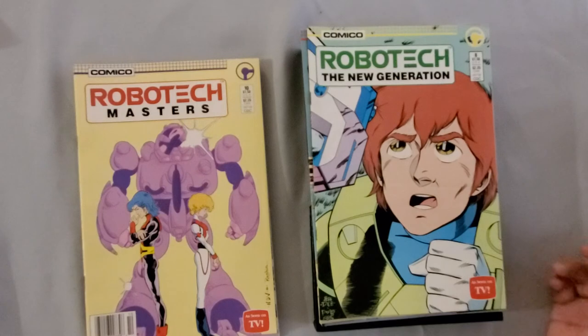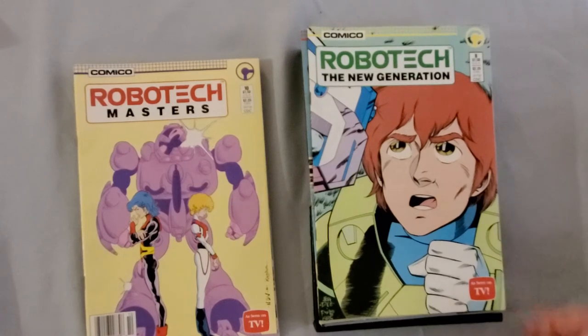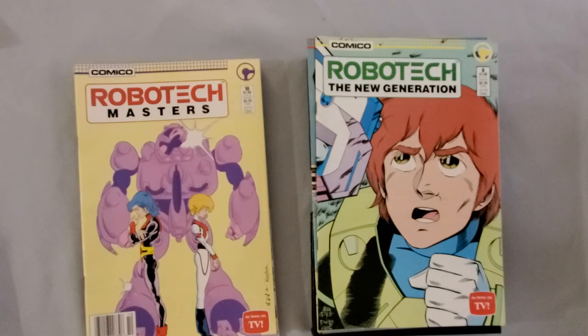Robotech: The New Generation issue eight. It's Robotech comics — they're actually pretty decent. As far as licensed comics go, they're surprisingly good. The Robotech comics in the 90s, especially the late 90s, got pretty bad until Wildstorm took over. But the ones from Comico were actually pretty good.